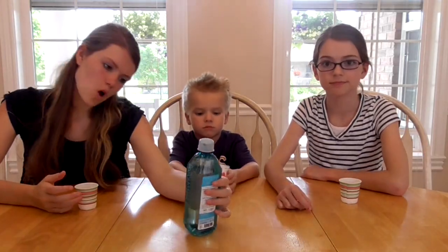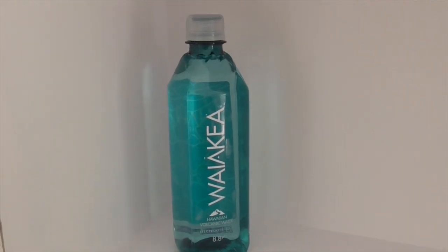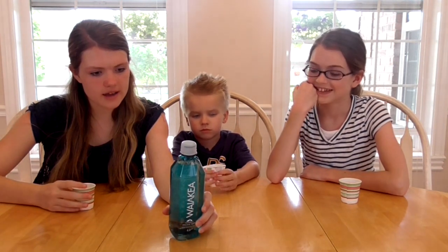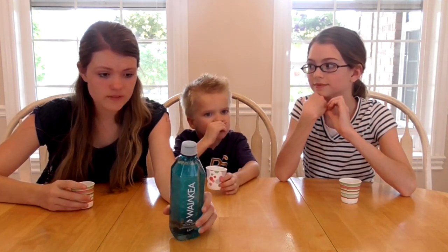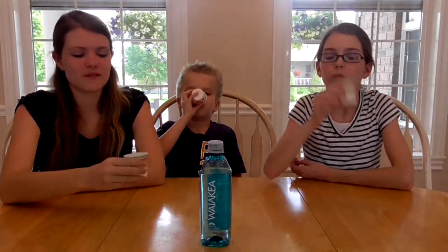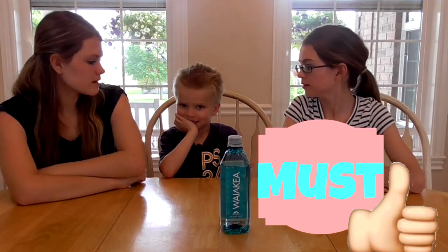This next drink is called Waiakea — I don't know what that is but it's Hawaiian volcanic water. It says volcanic water originates in Hawaii through both snow melts and rain on the pristine summit of the active Mauna Loa volcano — one of the purest environments on earth. So it should taste good. It's completely clear like water. It just tastes like water — like the water fountains. So I guess this would be a must. I think we all agree we had high hopes for this one and it turned out really good.